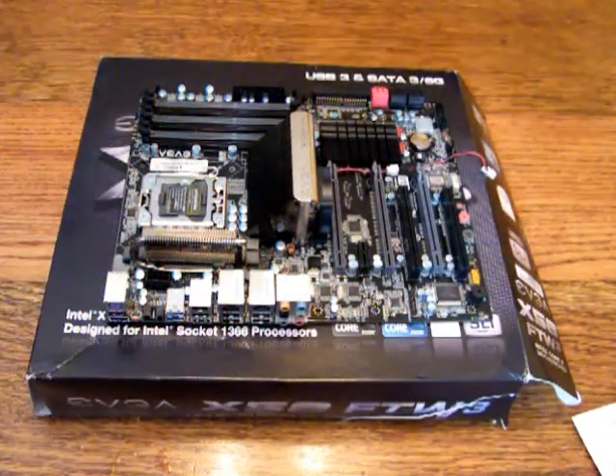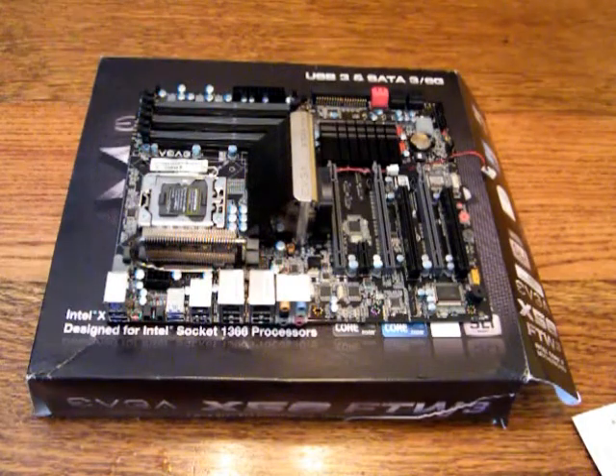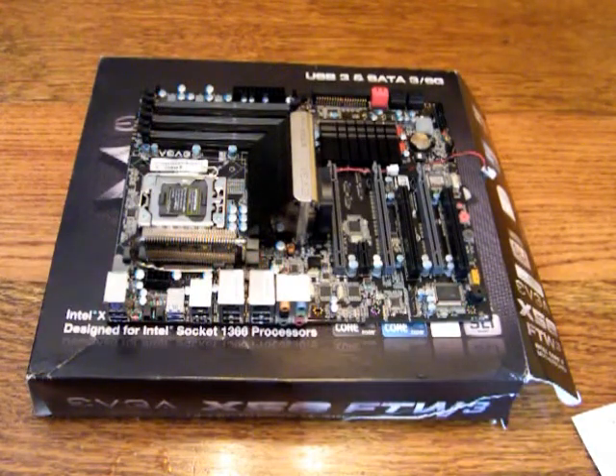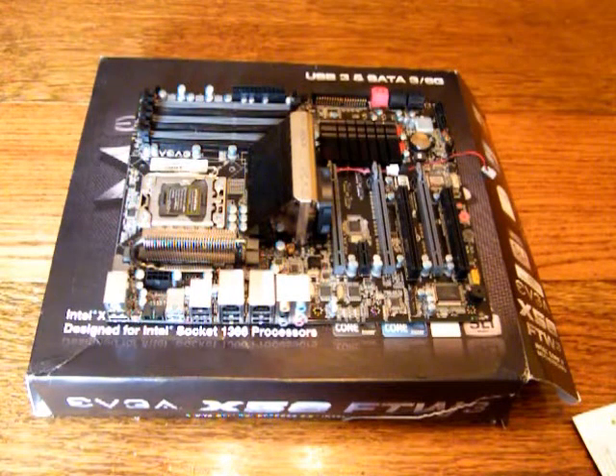Hi, it's DJJC13 here with another video. I'm just going to be demonstrating how to install an LGA1366 CPU. This also works with LGA775 and LGA1156 — they're all pretty much the same socket idea. They might look a little bit different, but it's the same installation.